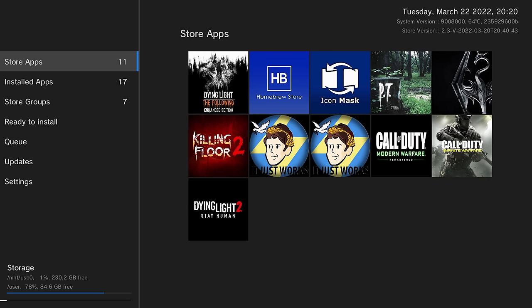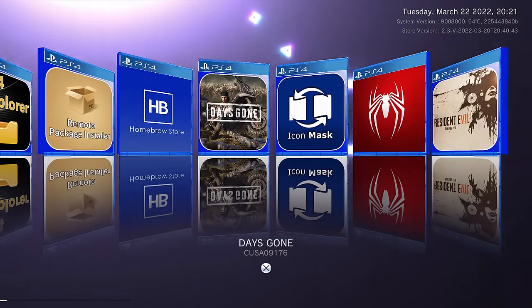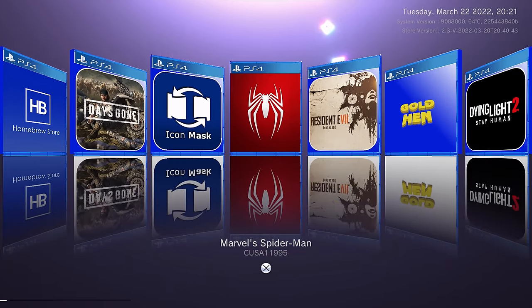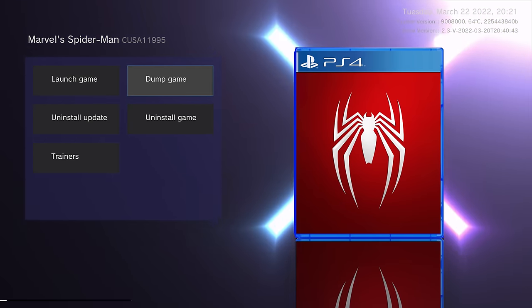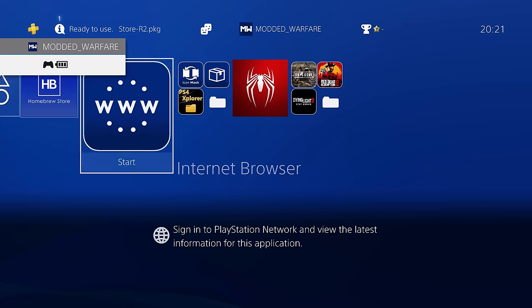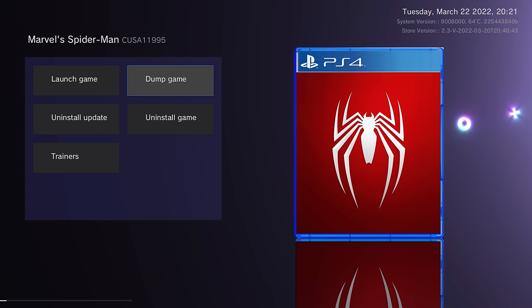Here we are on the Homebrew Store. If we head into installed apps, it gives us all the games currently installed. We scroll along to Marvel's Spider-Man right here. Select the game, and we have the game dumper built in. Make sure the game is not running right now — as you can see it's not running.